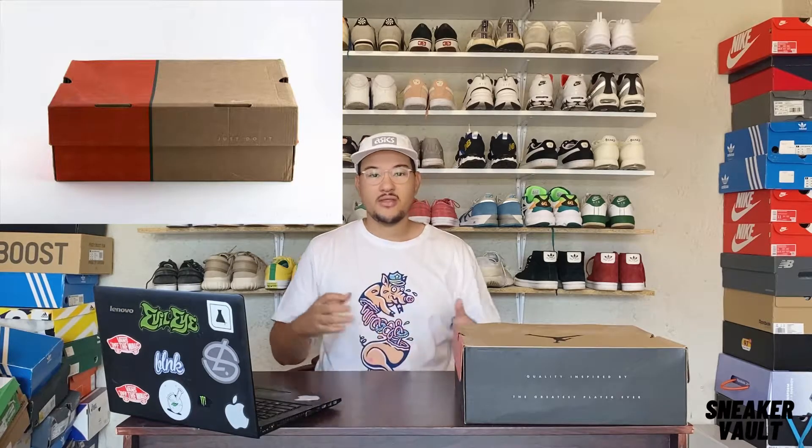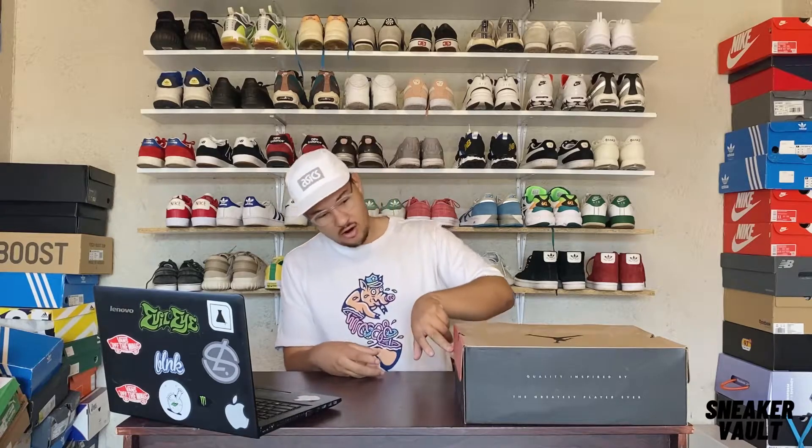Let's get into the review. First of all, I really like the Jordan 12 box — it just reminds me of the old school Nike boxes. Back in the day they used to come in this brownish Nike box with like an orange, red, and black thing. I really like it. I wish if they retro the colorways, they could retro those box colors too — that would be such a nice touch.